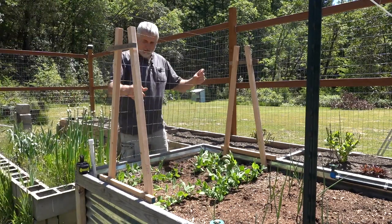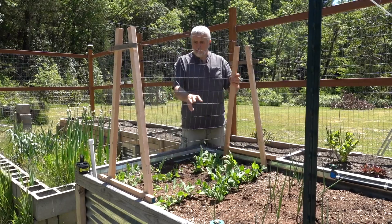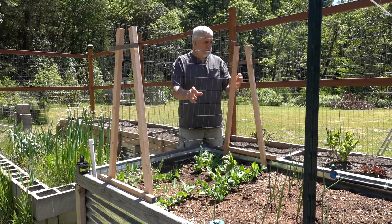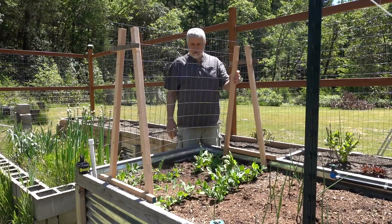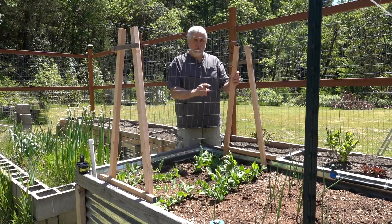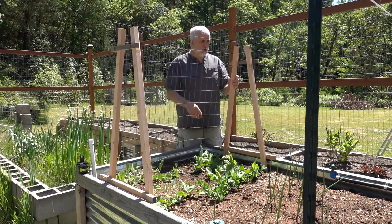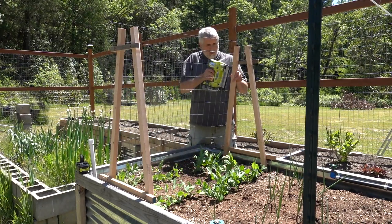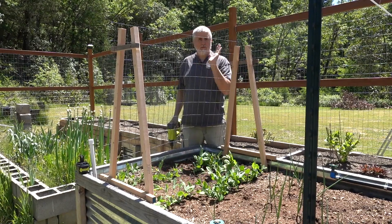I found some welded wire left over from the fencing and just cut it down to size, laid it on the ground, and tried to walk on it to straighten it out. It's not perfect but it'll work great. If the holes were too small I could cut some out with tin snips, but I think the two-inch by four-inch opening is going to work just fine. I'm going to staple this on here, which will also keep it rigid from moving back and forth.